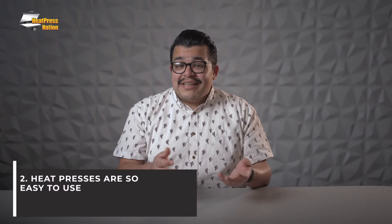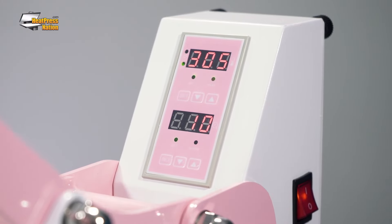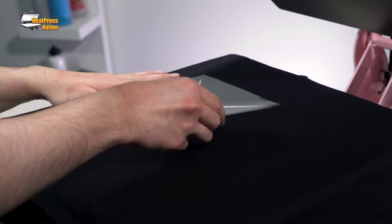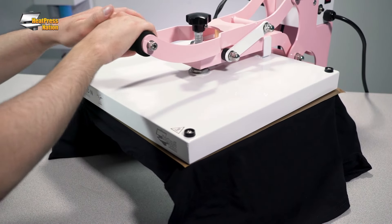The next reason is that it's just so easy to use. Once your transfer is ready to be pressed onto your garment, you simply set the time, set the temperature, and set the pressure. And when it reaches temperature, place the garment on the lower platen, position your transfer within the pressing area, and press it. The timer will let you know when to open the press. And if you're using an auto-open heat press, you don't even have to do that — it'll open on its own. It's a very simple process, but the results can be amazing.